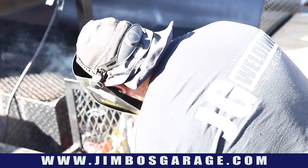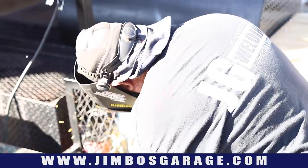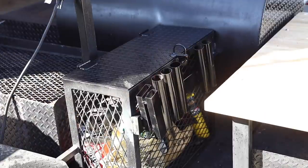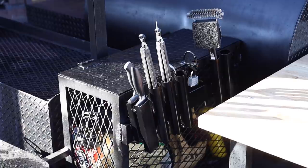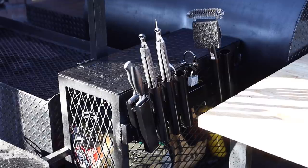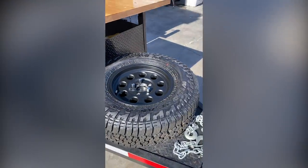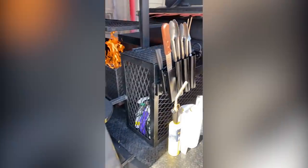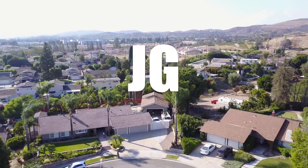There it is — I'm going to stick it right on the outside, flush to the top of the door. I think it's a clean look. Just a couple of welds on the outside and that does the job. Got the door on, the utensil holder on, and the spare tire mount on there. Hope you guys enjoyed this video — thanks for watching and we'll see you on the next video on Jimbo's Garage.